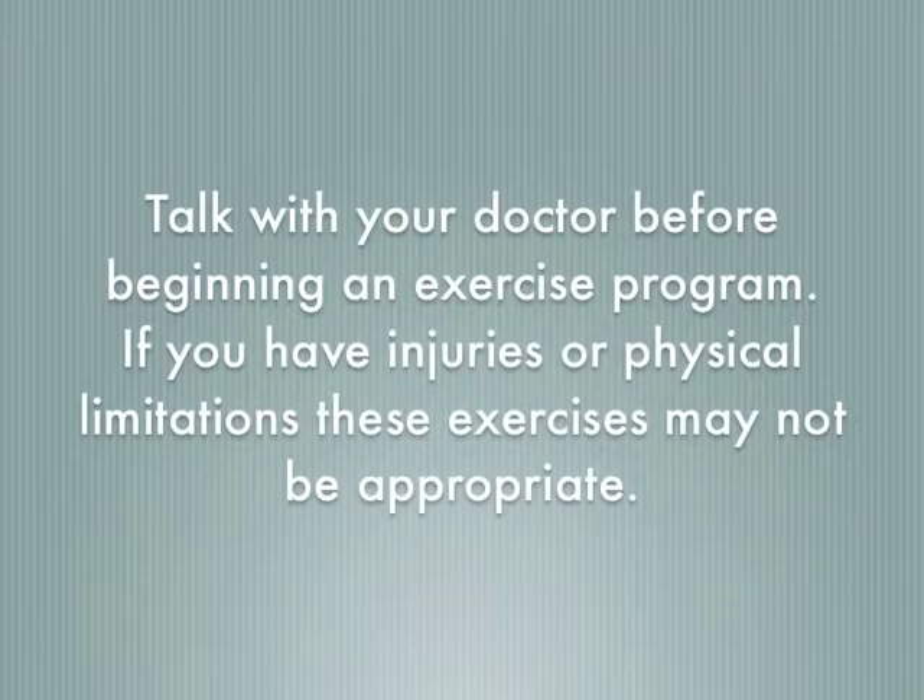As always, talk with your doctor before beginning an exercise program, and for some people these exercises may not be appropriate.